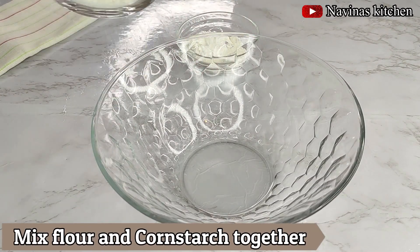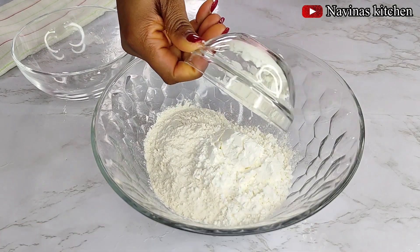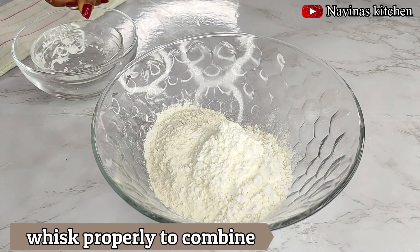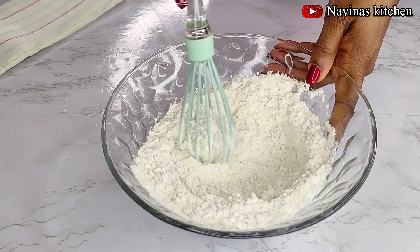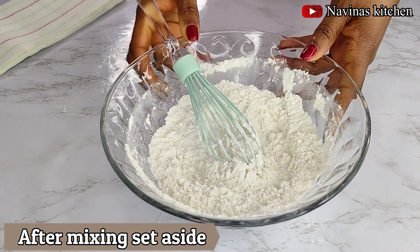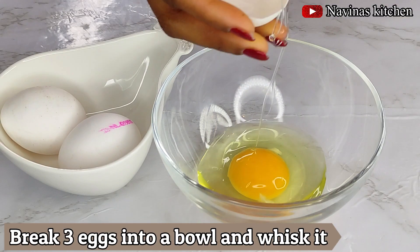The next step is to mix my flour and cornstarch together. If you don't have cornstarch or don't want to add it, that's fine, but I recommend it — mixing cornstarch with your flour helps to bind everything together when coating the meat and egg. After mixing, I'll set that aside.